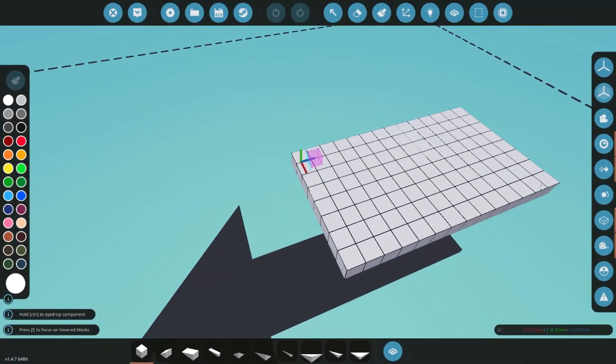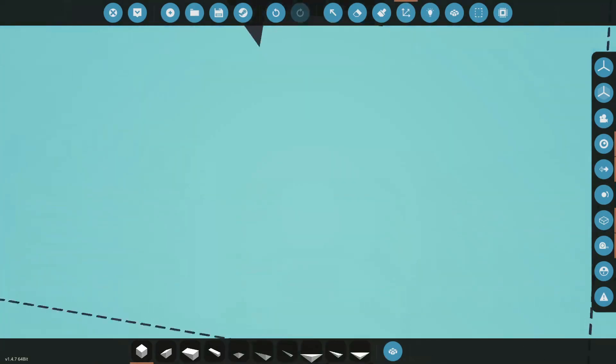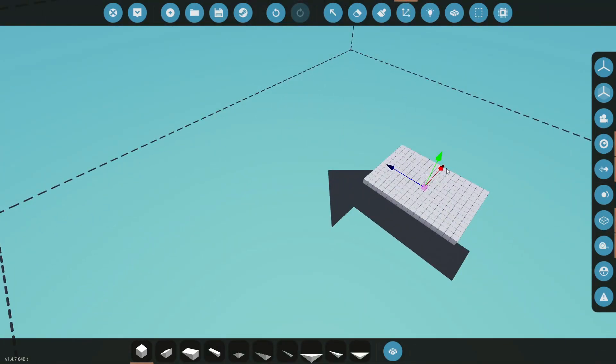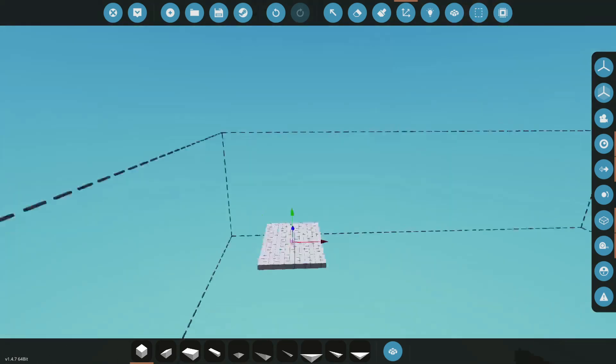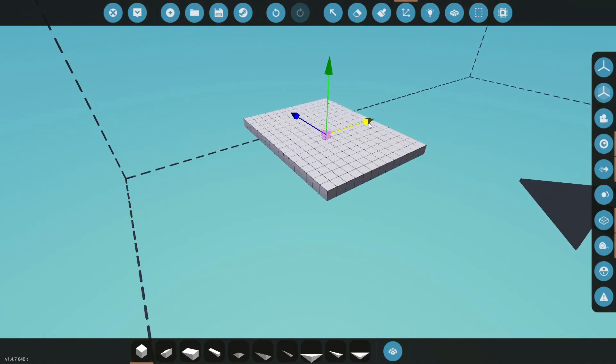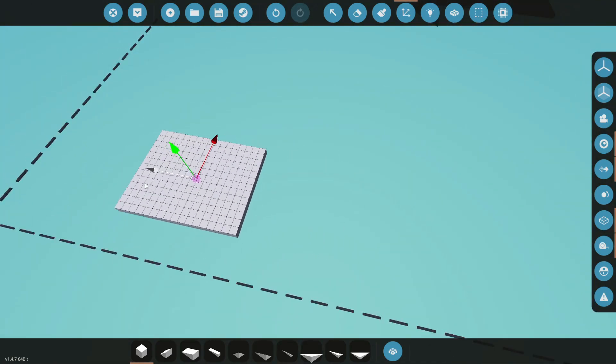First things first, let's get ourselves a little base to work on here. Let's move it over to this corner so we can stop running a mile to get to our projects. Let's move that over here, all the way over, move it down, and a little closer as well.